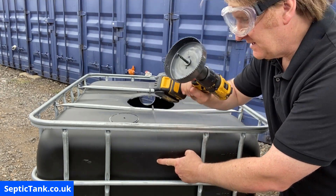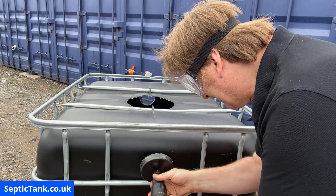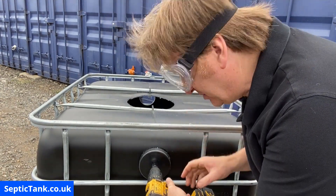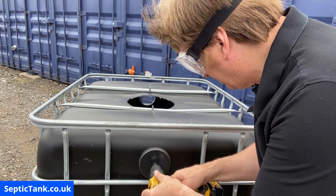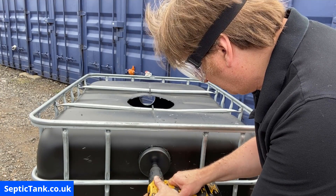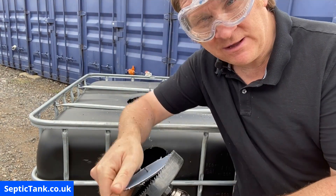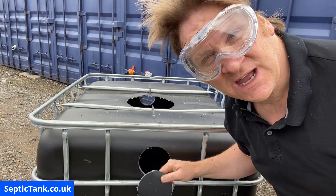Once you've marked the spot, get your trusty hole saw, locate the X, press the trigger — made penetration — then just make your second hole. The plastic usually gets stuck in the plug but simply and easily comes out. That's how to make your inlet and your outlet.